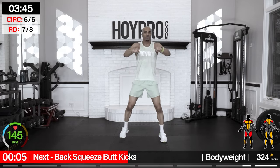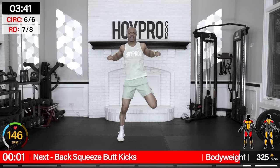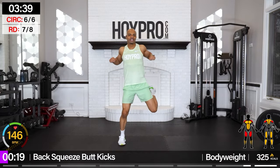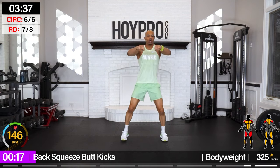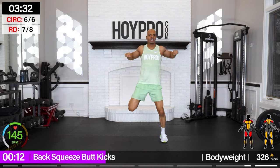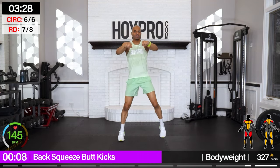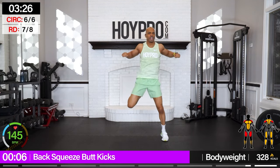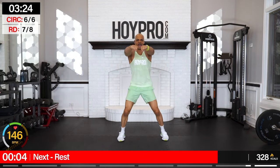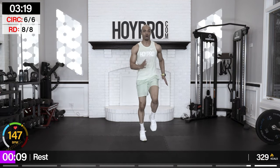Second-to-last move here — back squeeze butt kicks. Let's pull through that back. This is a posture builder. All that sitting — we're getting some muscle back in the back of our body. Pulling, activate those muscles, get rid of that tech neck. Squeezing, engaging through that core. Woo! There we go.